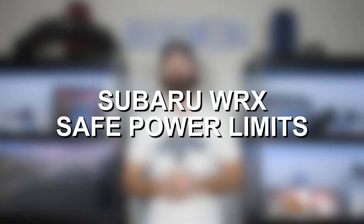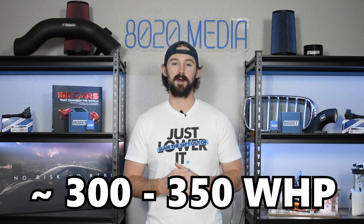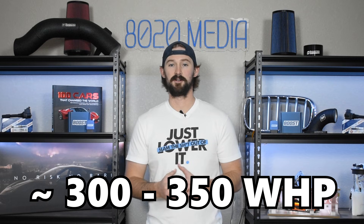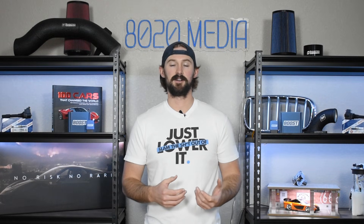When it comes to building WRXs, you want to make sure you have all of your supporting mods and that you work with a high-quality, reputable tuner to get yourself the best tune, because that's the most important thing to help protect your engine's internals. With that being said, most of the different variations of the WRX engines can only handle about 300 to 350 wheel horsepower before you want to start looking at upgrading the internals. 350 wheel horsepower is probably about the safe limit — if you start pushing anywhere beyond that, you're going to significantly increase the likelihood of experiencing internal problems. So as fun as these cars are to modify, they do just have a poor reputation for the strength of the internals.